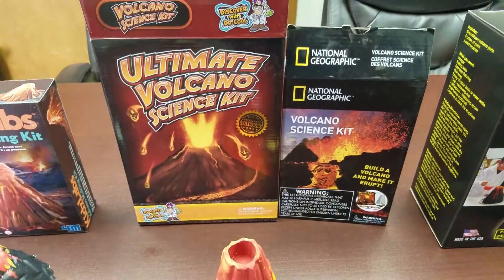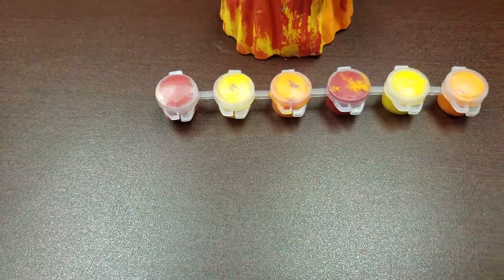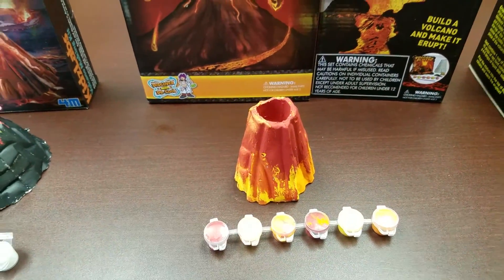The Ultimate Volcano Kit and National Geographic comes with red, yellow, and orange — so our volcano is red, yellow, and orange.